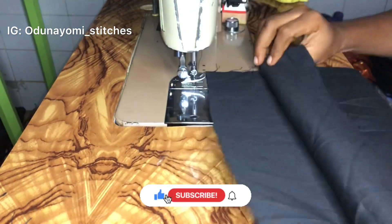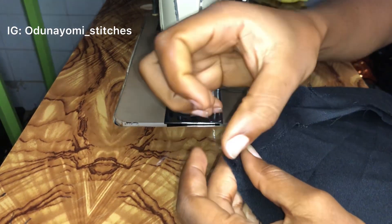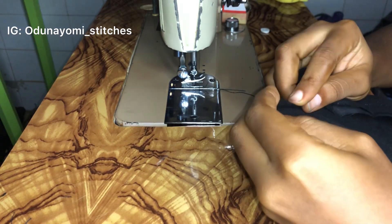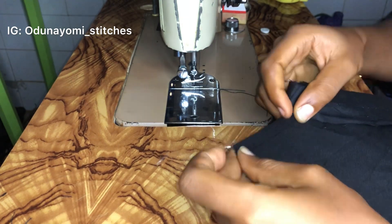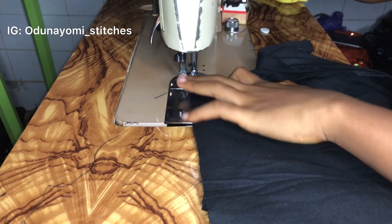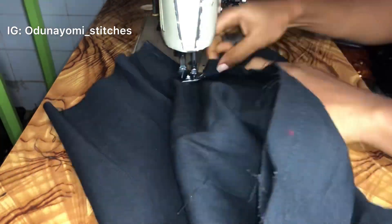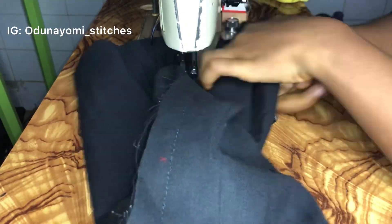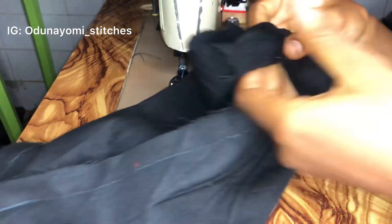After that I'll be sewing this part here. I'll fold it, then fold it again inside, then sew. You have to be careful while sewing so you don't make any mistakes or sew on top of the other side of the fabric. This is what it looks like after sewing.